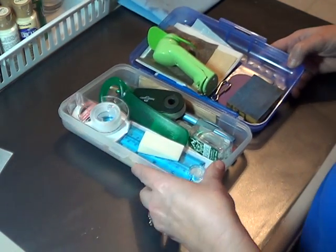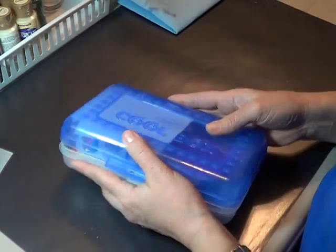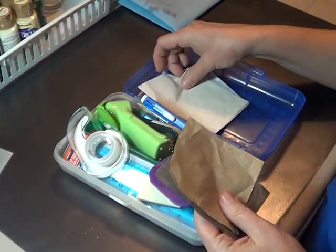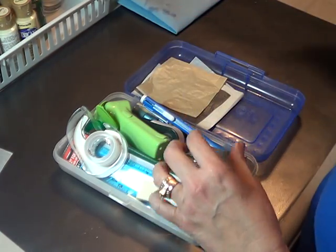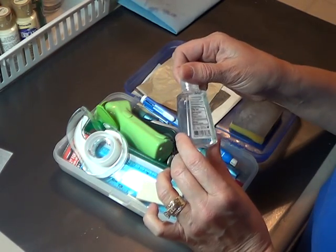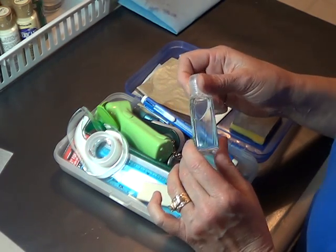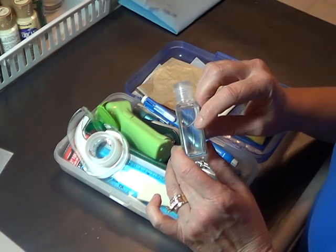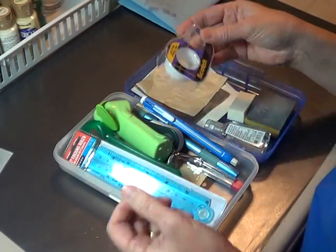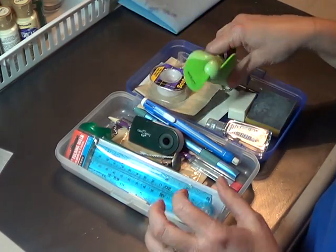Another thing that I take with me to my paint class is this — another pencil box from Walmart. I keep in it some white and gray graphite, a little sponge. I take hand sanitizer because a lot of times I don't have time to clean my brushes before I come home, so I will at least clean them out with some hand sanitizer. When I get them home, I clean them out really good. I keep a makeup sponge, scotch tape, and a little battery-powered fan that I bought at Walmart for less than $2 with the batteries already in it.